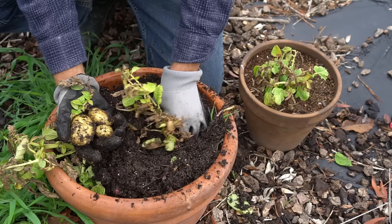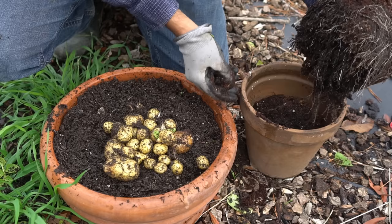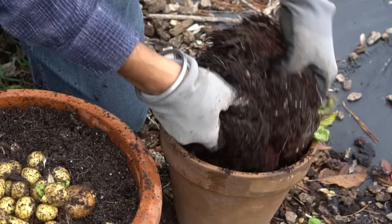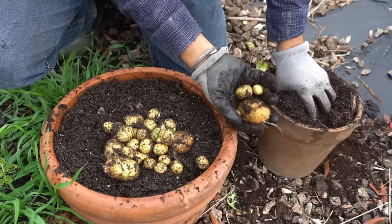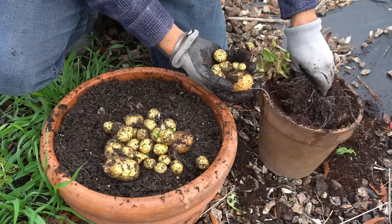Let's check out the smallest one. I can see a potato right there, but there aren't many down here. This was almost a failure, but we did get a good-sized potato from here too — just only two or three, barely matching what I planted. So this kind of container is not really good for growing potatoes at all.